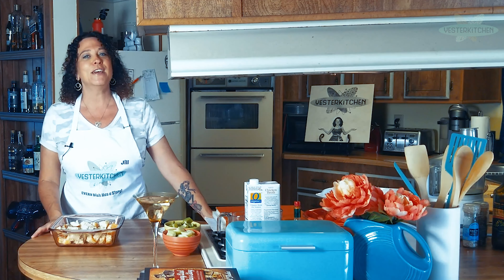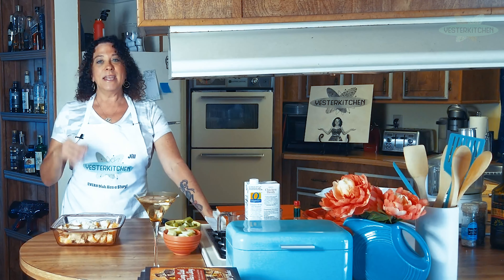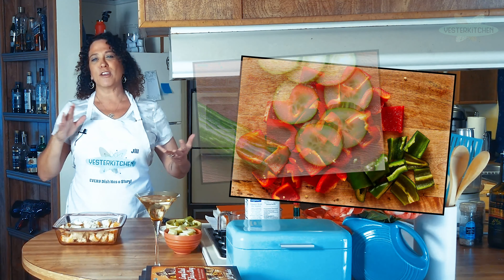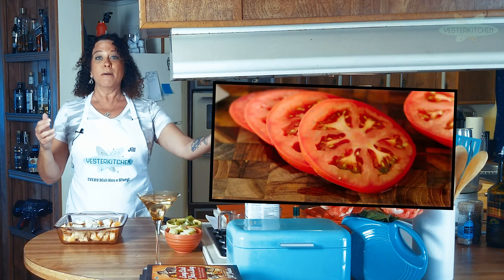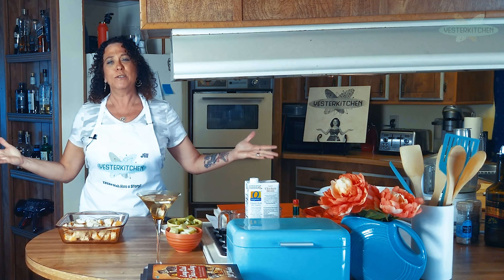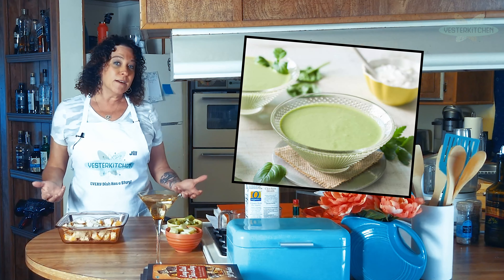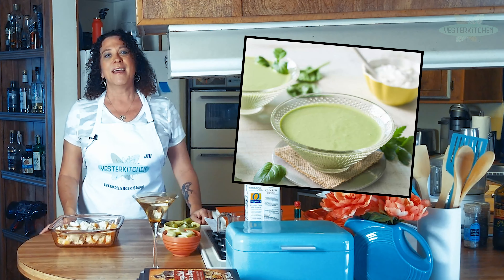What is gazpacho? For those of you that don't know, it is a cold tomato-based vegetable soup. No meat — sometimes for garnish, which we're going to do today. The base is tomatoes, then it's very common to add green pepper, cucumbers, sometimes chilies. There is now a modern twist with strawberries or watermelon added, and a green version called gazpacho verde that uses tomatillos or other green vegetables.